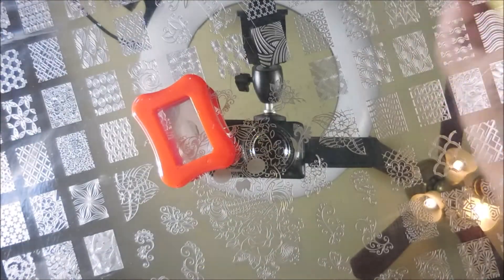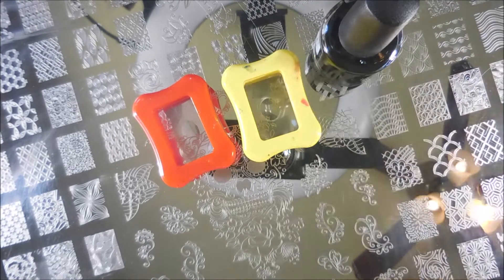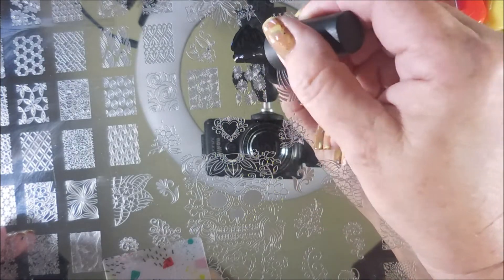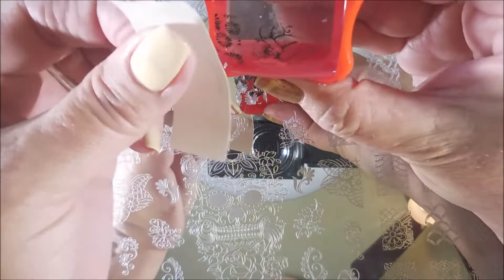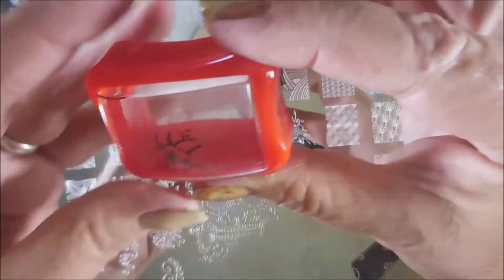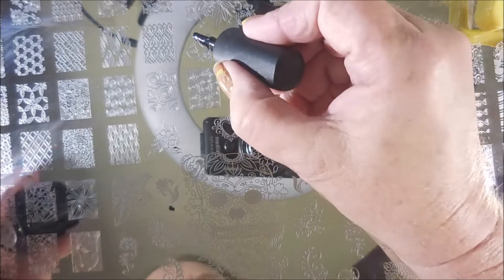This is Marianne Nails XXL6, and I've got a couple of images picked out. I'm going to grab a couple of stampers — on the black, my Bases Loaded, and my Maniology Scraper. I've got two images here that are the reverse image of each other, so I'm going to stamp them out onto my stampers. I'm going to do two accent nails today. I am trying to do better and not go just overboard for everything — can't promise anything, though.